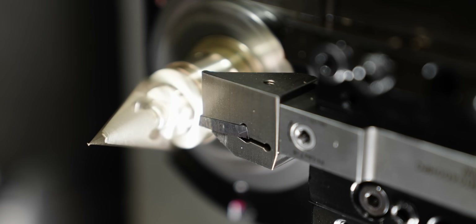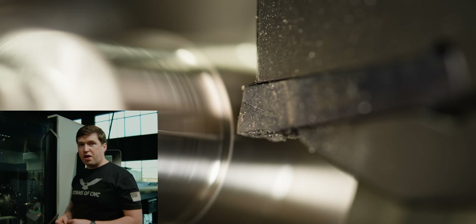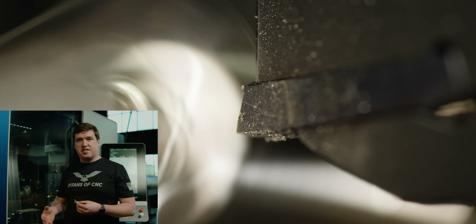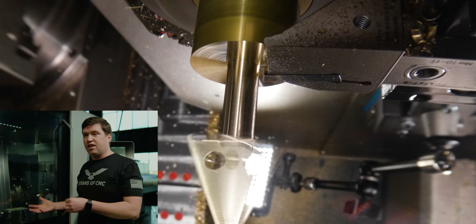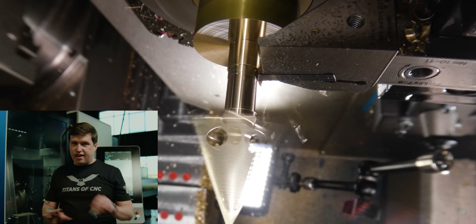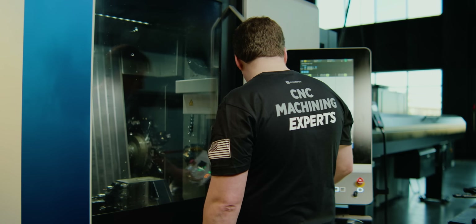Back to brass. If stainless steel flaked away like brass does, you wouldn't have a lot of those problems. The biggest problem with cutting aerospace-grade stainless steels is that they create long stringy chips, and there are only a few things you can do about that. One of them is pecking — so for this part I just did a bunch of tiny little pecks.